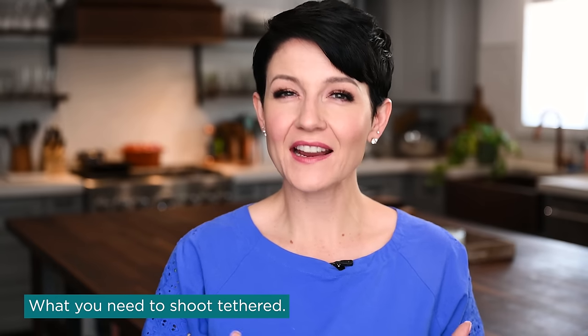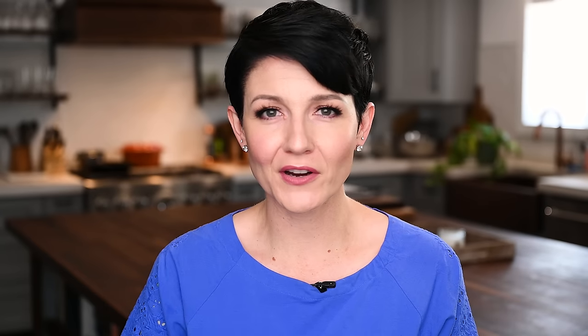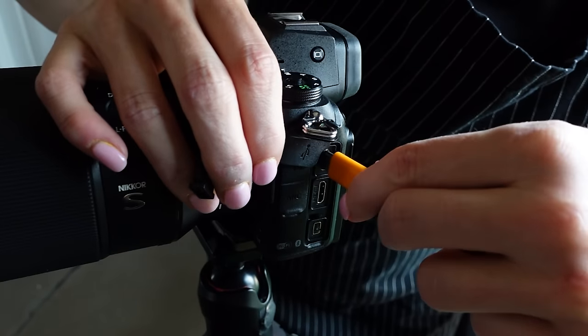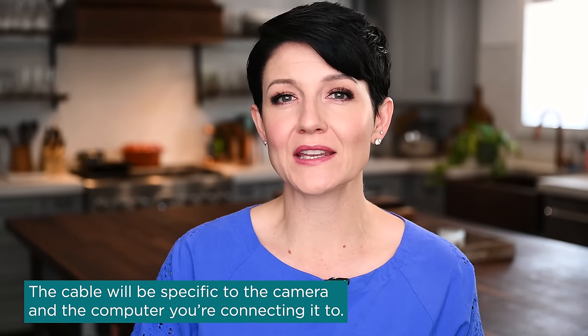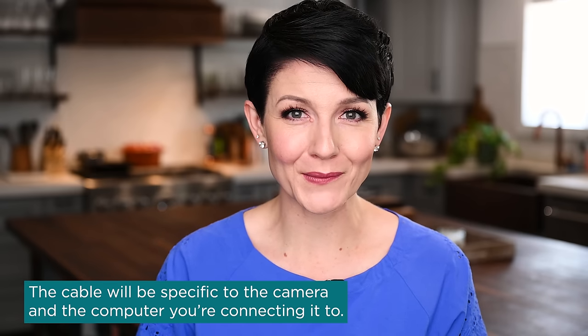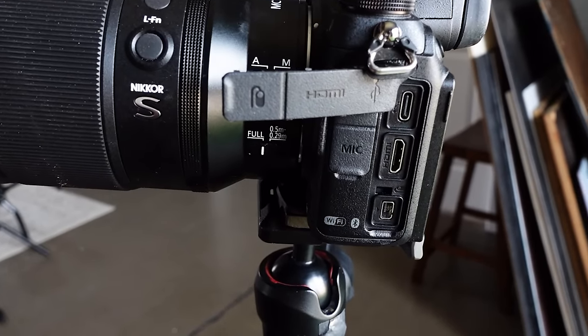Now let's get into the technical parts of tethering — what do you actually need? The very first thing is a cable that connects your camera to your computer. There's not just one universal cable that works for everybody. That cable will be particular to the camera and to the ports on the computer you're working with. For example, my Canon 5D Mark IV has a different port than my Z7, so you want to pay attention to which port is on your camera.